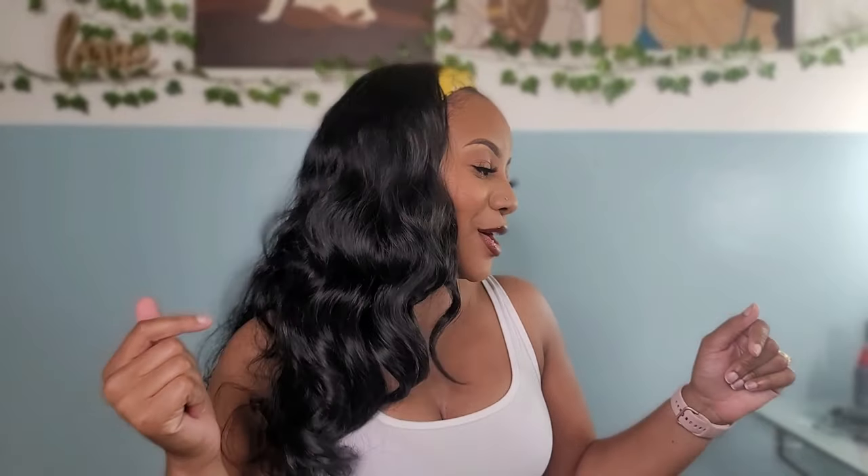The high density is true. The thickness of this gorgeous headband wig is absolutely true. So I have the color 1B, of course, to blend in with my natural roots to look just as effortless as always. And honey, she is giving it, giving it, giving it. So the price range — let's talk about price because y'all know I love affordable. She is priced at $21.99. I know, you're welcome. You didn't realize you needed this wig in your life, but now you do.